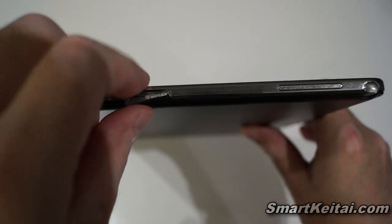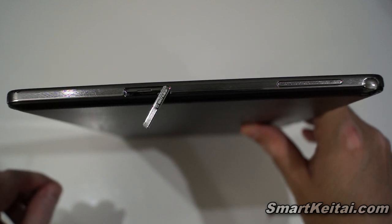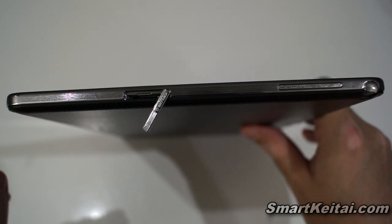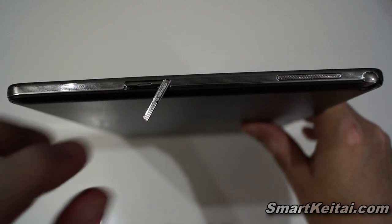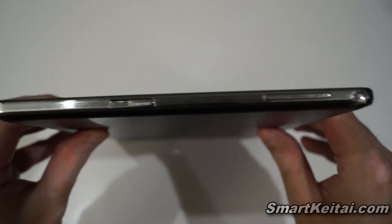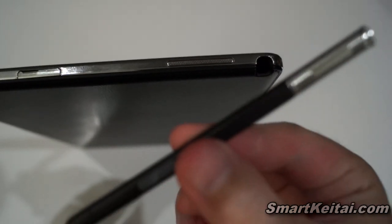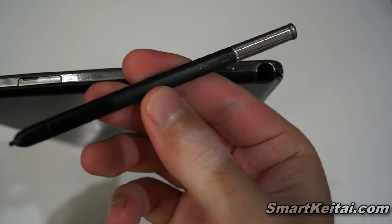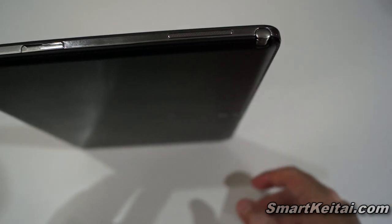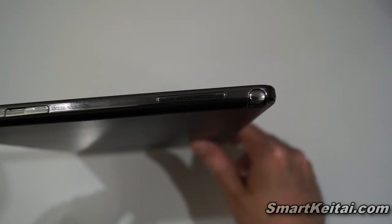Over here we have a micro SD card slot with a cover you can flip out — I like that, since not many tablet manufacturers include a cover and you can lose the card. Above that we have another speaker, and then above that we have our S Pen slot. Here is the new and improved S Pen — supposedly more responsive, more efficient, and with more functionality, which I'll cover when I look at S Note, Action Memo, Scrapbook, Screen Write, and Pen Window.